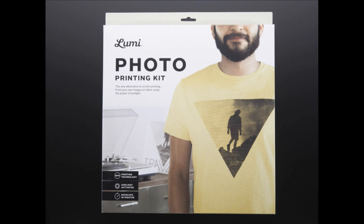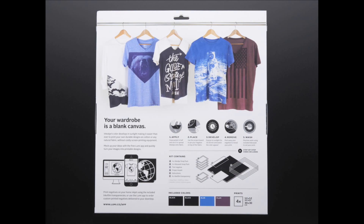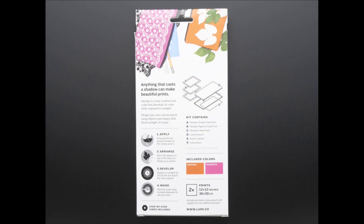This is from Lumi — this is the photo printing kit. We have a couple of different types. We have one for T-shirts, one that comes with a bag so you can make a bag, and one that's for paper. They all use the same ink; they're just different system kits. Some have more than others.